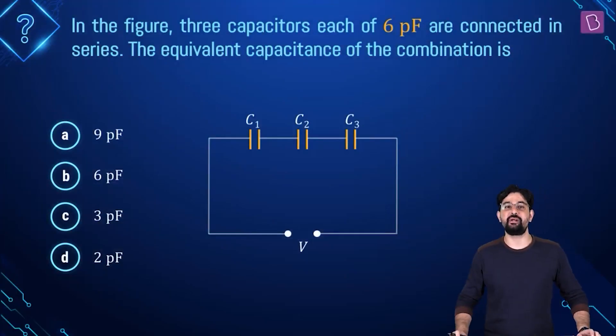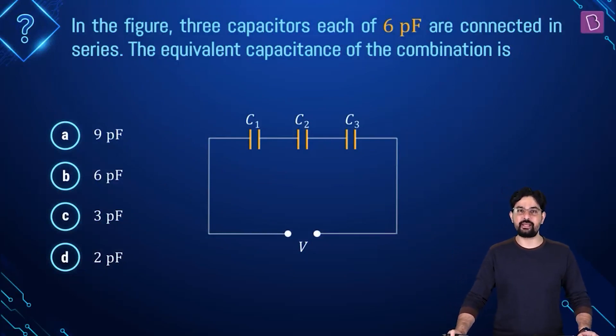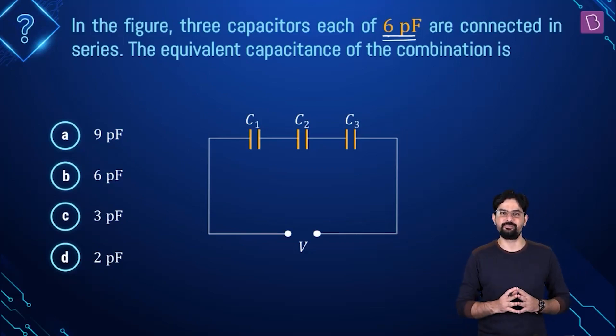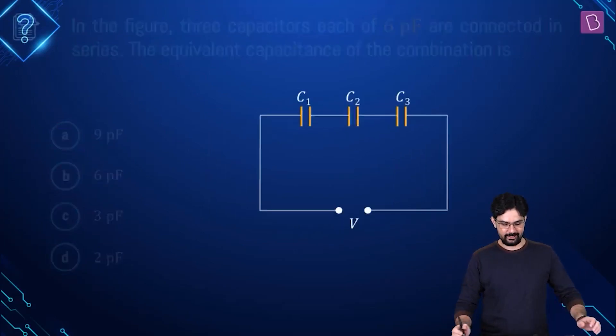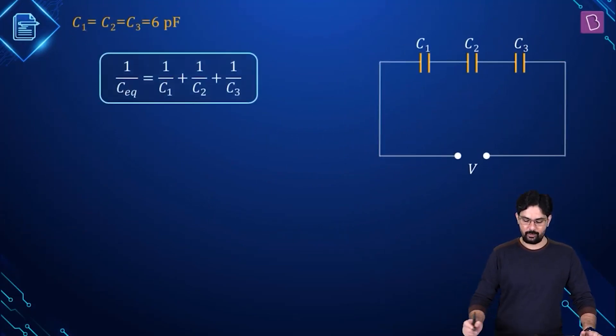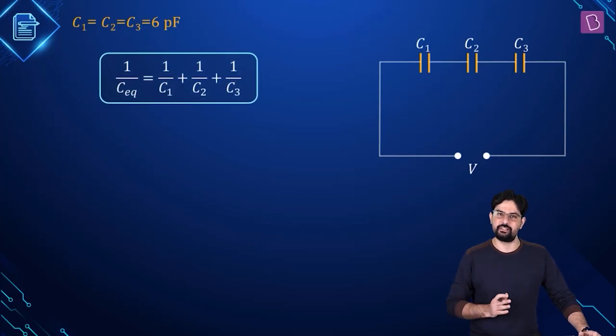This first problem is pretty easy. In this case there are three capacitors of equal capacitance, which is given as 6 picofarad, and you have to find out the equivalent capacitance of this system. We can use the direct formula for finding out the equivalent capacitance of the series combination of these three capacitors.